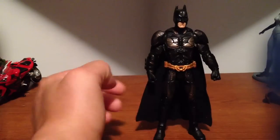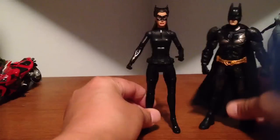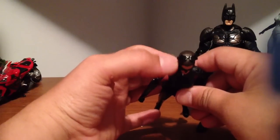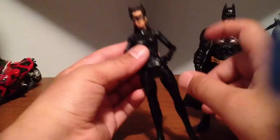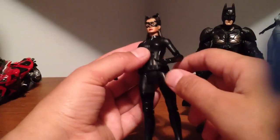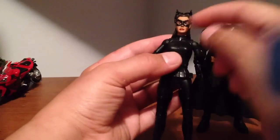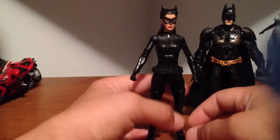Here she is — I'll put her in this video too, I already did one of her. This is a variant with her goggles up. And supposedly this one's going for like $40–$50 on eBay. I haven't seen another version of her with the goggles down, but they're calling her a variant. So I guess I got lucky and found the more expensive one.